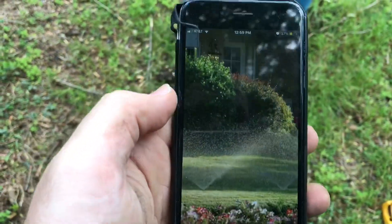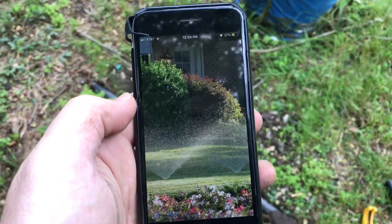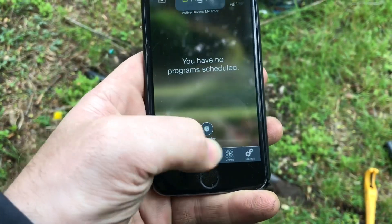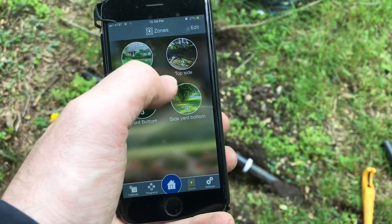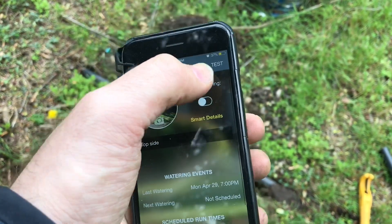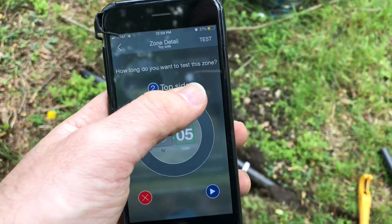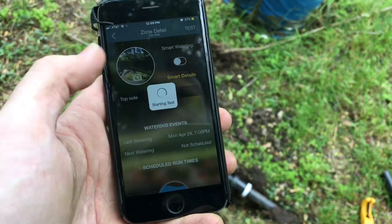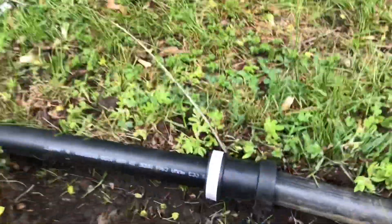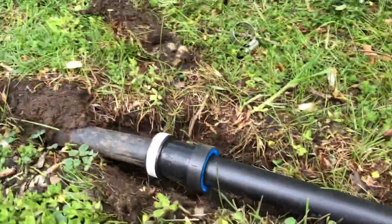And now we just need to test. So I'm going to launch my Orbitz Beehive app here and turn on my sprinkler and then just wait for it to fill with water and then see if we have any leaks. Now since I had that opening there, there's a lot of air in the line, so you can expect your sprinkler to do some spitting.